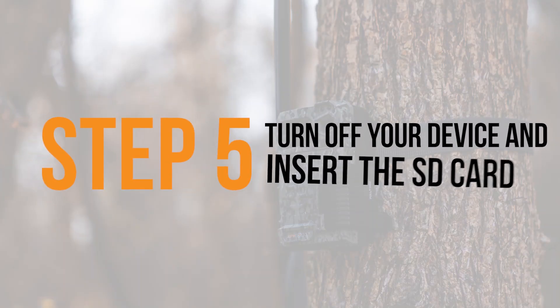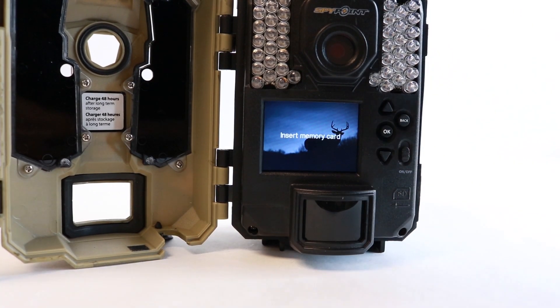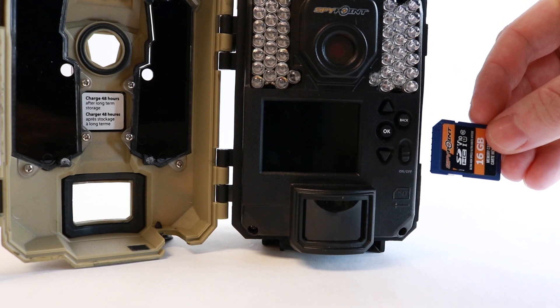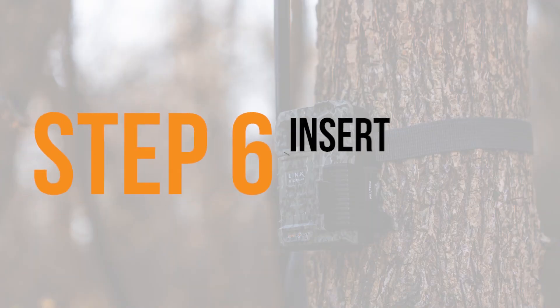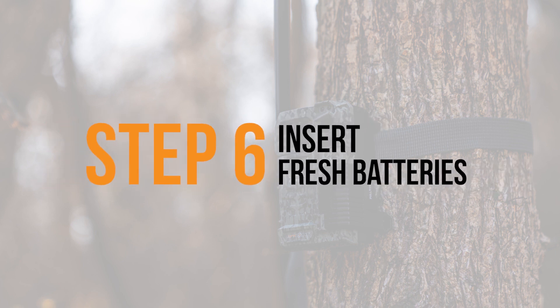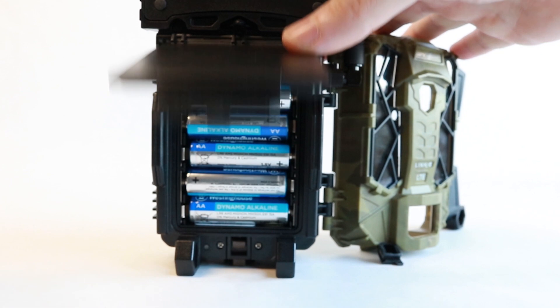Make sure to eject the SD card before removing it from your computer, then insert it into the device while the device is powered off. Before continuing, insert a fresh pair of batteries into the device. It's important for the device to be fully charged during a firmware update.